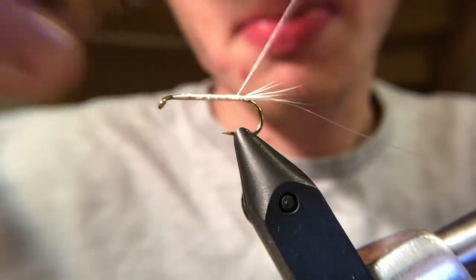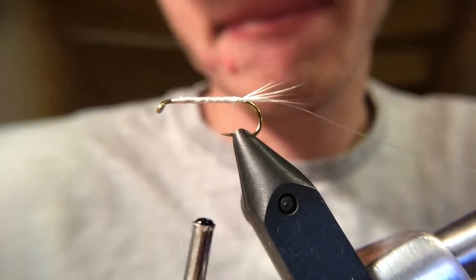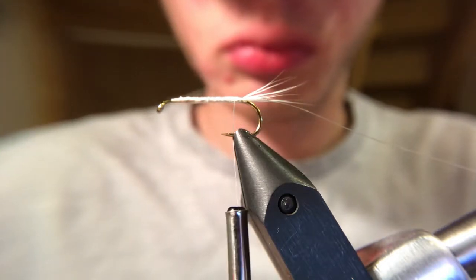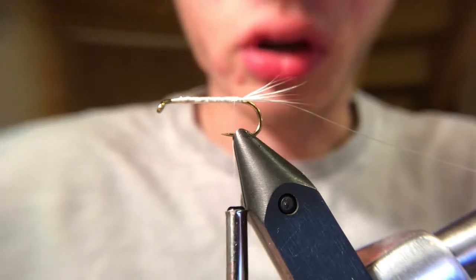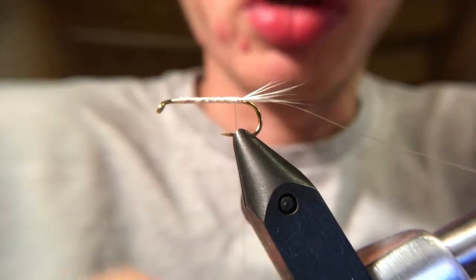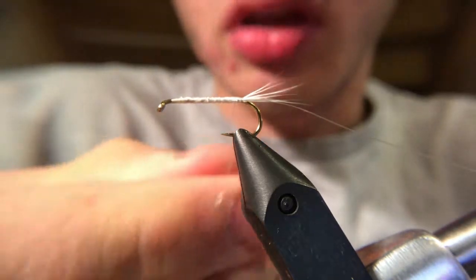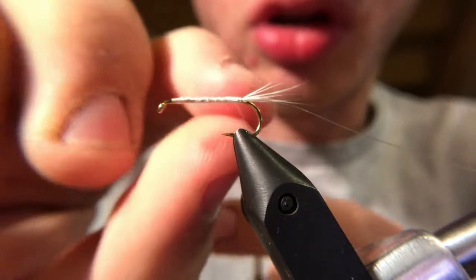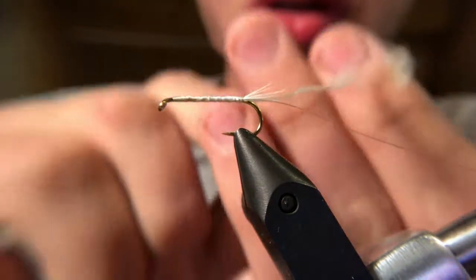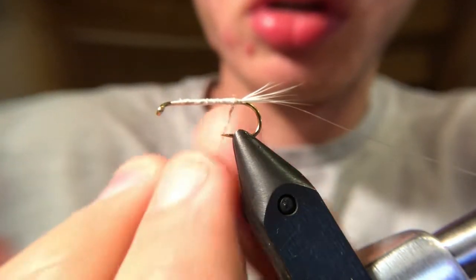So I secure everything down and work towards the back again. I get my white dubbing — you only need a very, very, very tiny bit of this. You want this to be just enough to make it look like it's all smooth in one color, nothing more nothing less. The thinner you can get this little dubbing noodle — they're called dubbing noodles — the better.